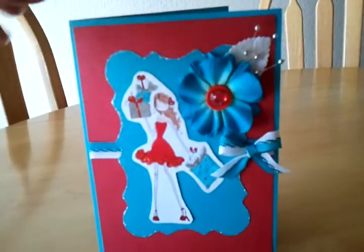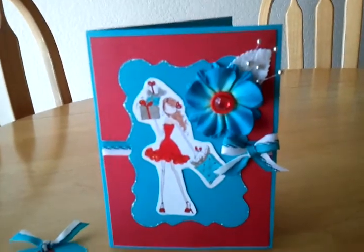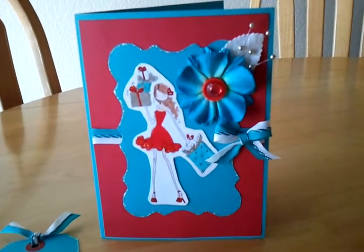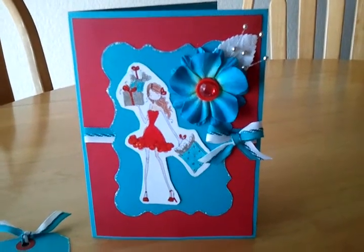I left it blank because I don't know if she wants to write something for herself, put some pictures, or give it to somebody. Ok everyone, this is my card. Please go check out her channel and her challenge. Good luck to everyone. Bye!